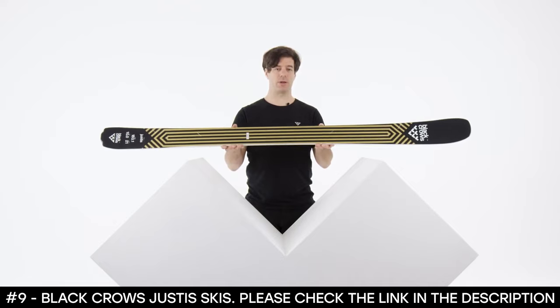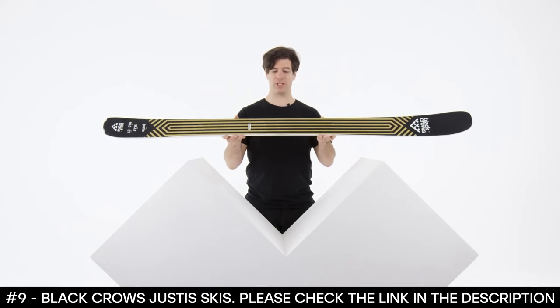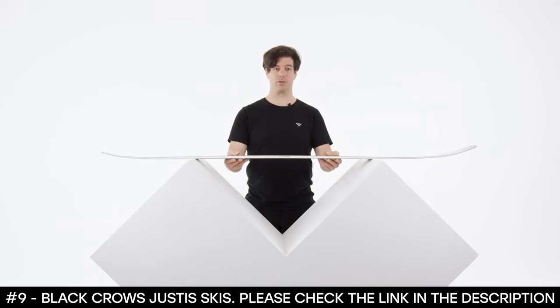Justys' brand new ski this year — I had a blast developing it and had a lot of fun skiing on it. Sometimes a little scary because you can really push it, but it's a ski that I really enjoy and you should give it a try.